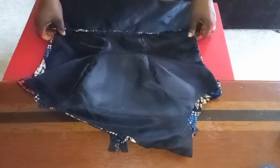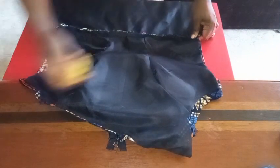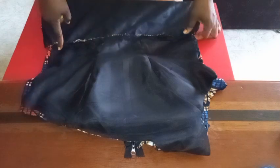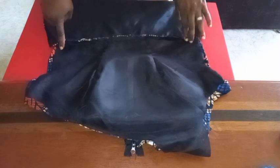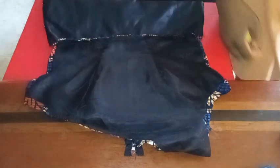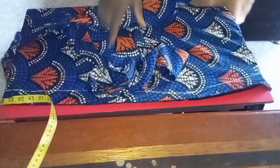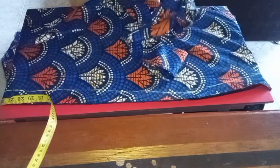Next I'll join both sides by one inch, stopping at the waistline. I'll join from the armhole down to the waistline and stop there, so we can move ahead to join the ruffle to the dress. I'm done joining both sides. I'll go ahead to attach the ruffle — you can see I've already made a marking where I'll be joining the skirt. I'll follow that line to attach the ruffle.